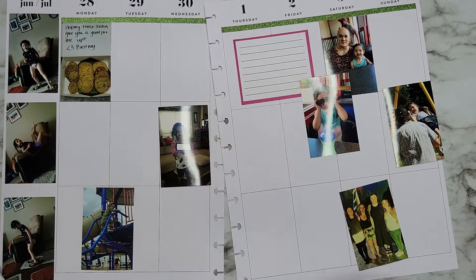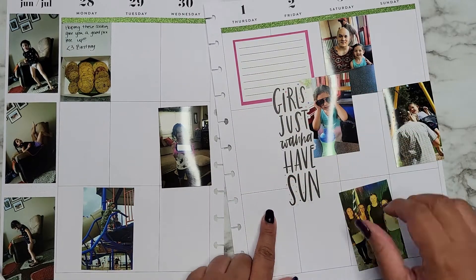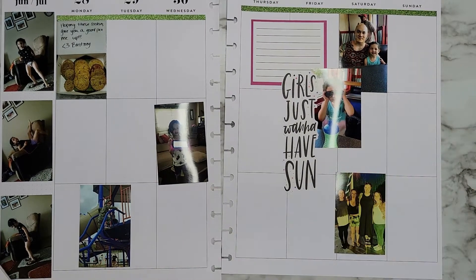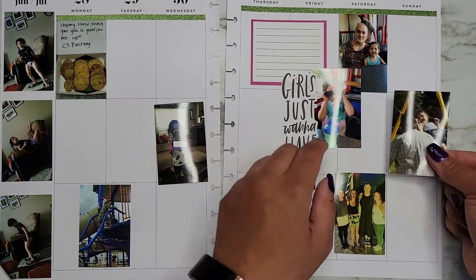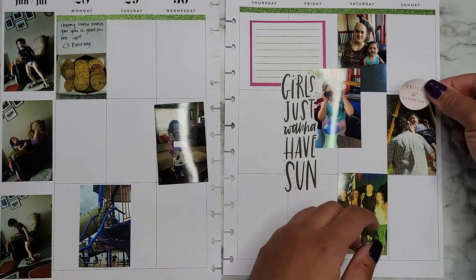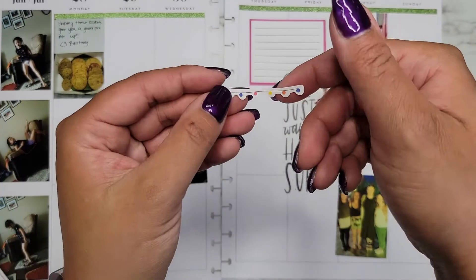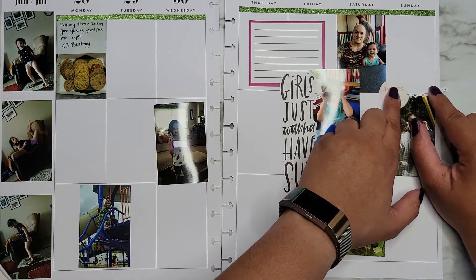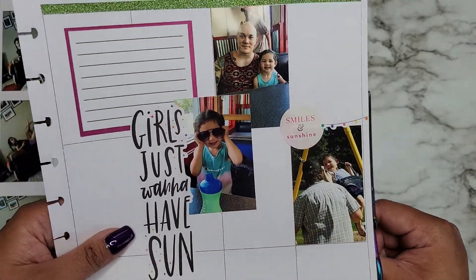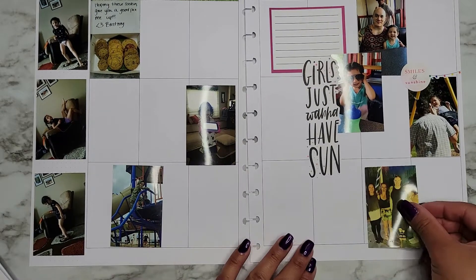Going to overlap that one, and then this 'Girls Just Want to Have Sun' — we're going to overlap that as well. I just have two more pictures over there. Oh, I have the perfect little sticker to go next to this one — let's get this one laid down. We have a little gap there but that's okay. 'Smiles and Sunshine' — how perfect is that for that little picture! This book has these super cute little string lights, and I'm going to use that to cover up that little spot. We'll just trim off the rest.